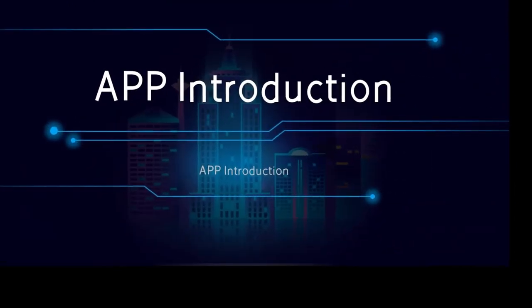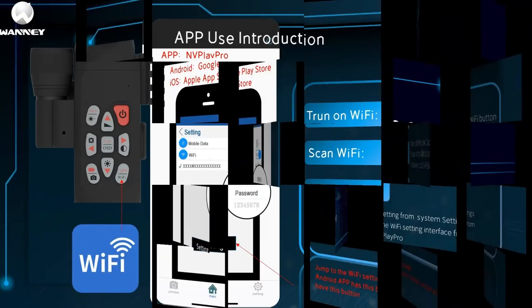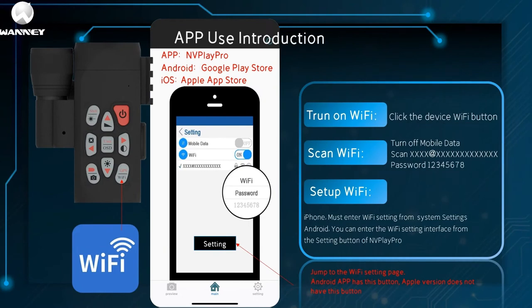The following are the instructions for using the app. First, click the device Wi-Fi button to turn on Wi-Fi, then turn off mobile data. Search for the device number — the password is 12345678. To set Wi-Fi on iPhone, you must enter the Wi-Fi interface from Settings. On Android, you can enter the Wi-Fi settings interface from the 'Go to Settings' button in Vlapro. Note: the Android version has this button and the Apple version does not. The Chinese version is called 'Go to Settings' and the English version is 'Setting.'